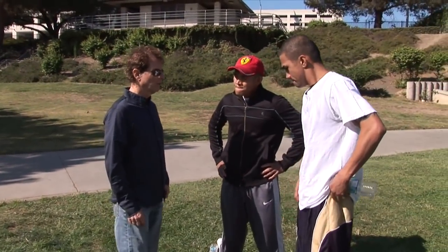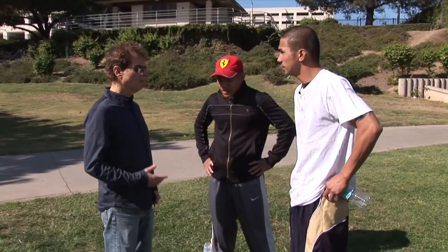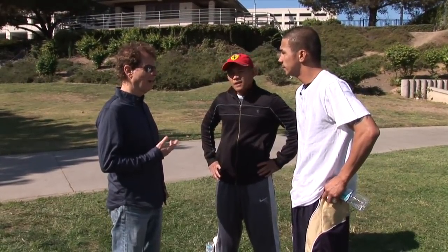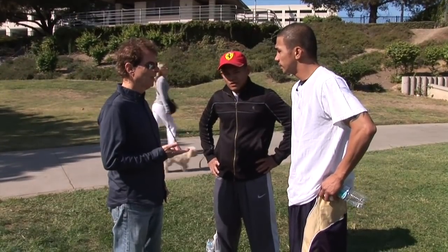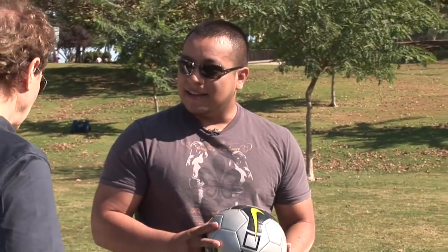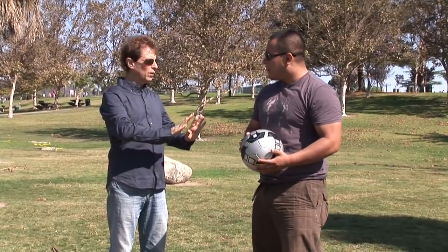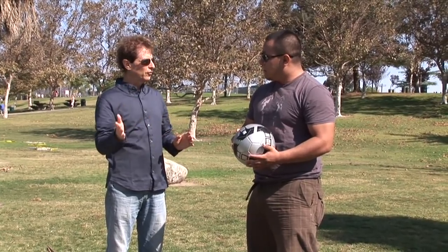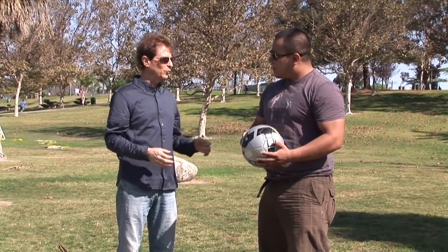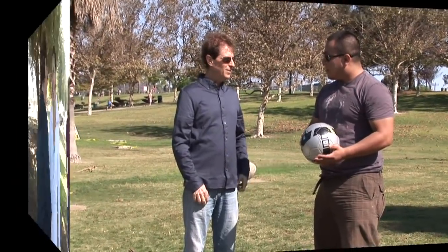I understand that you're a boxer. I'm Richard, good to meet you. I have something that can give an elite athlete a competitive advantage, and I'd like to demonstrate it right now. I'm going to show you a way that works on athletes to make them stronger. I run energy to one side and there's just a total difference, so athletes can get stronger faster than they ever knew before. Would you like to try it? Sure.